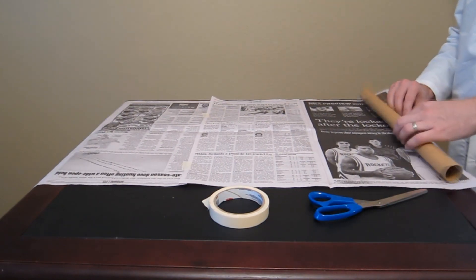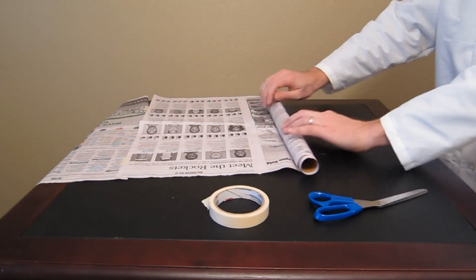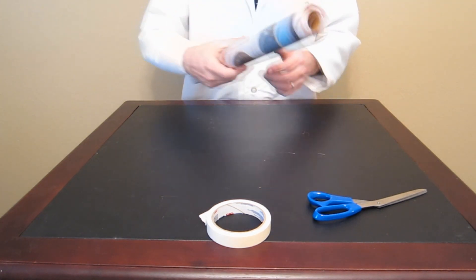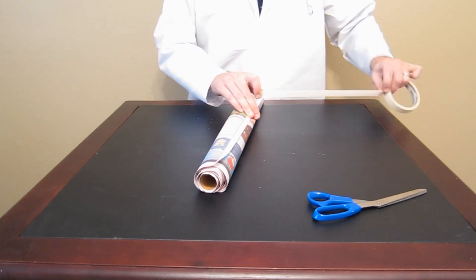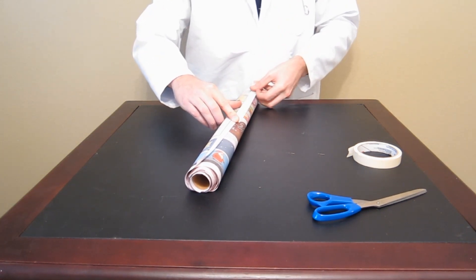We're going to take our paper roll and just start rolling the paper onto the roll — just roll that one big long piece like you're making a new roll of wrapping paper. Now that you've got your roll, put a pretty long piece of tape along one half of it, starting from the middle and working your way down to the bottom, just to seal that edge off.